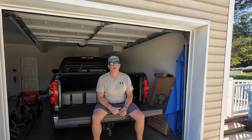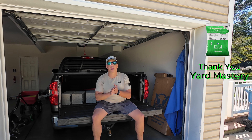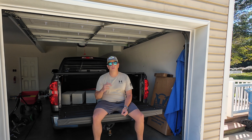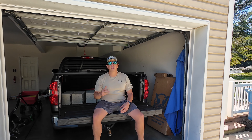I reached out to Alan Hain and he even threw in a bag of fertilizer — some starter fertilizer — so thank you so much, Alan. We really appreciate it. We've got a 45-pound bag of Yard Mastery starter fertilizer that we're going to throw down as well. Huge shout out to Alan. Let's load the truck up, get on the road, and get to work.